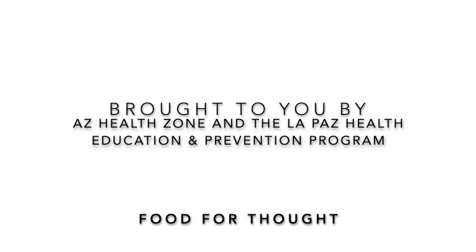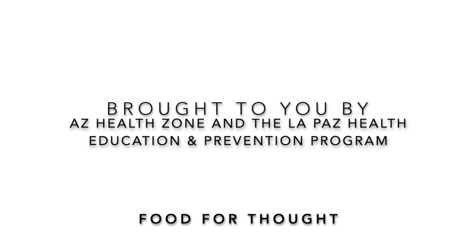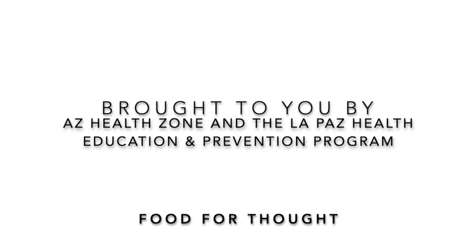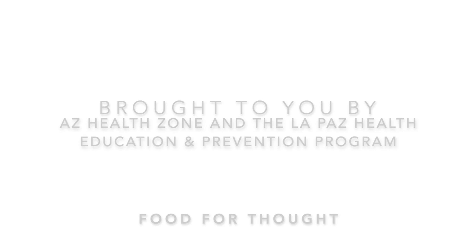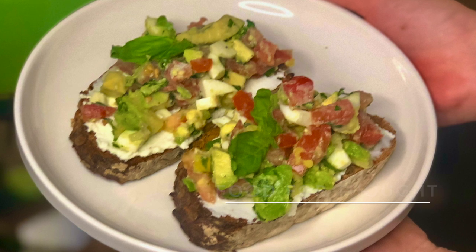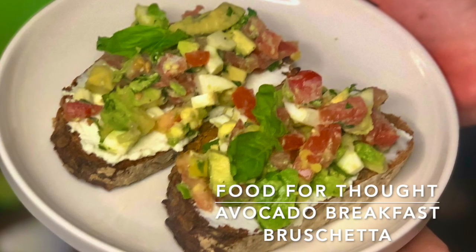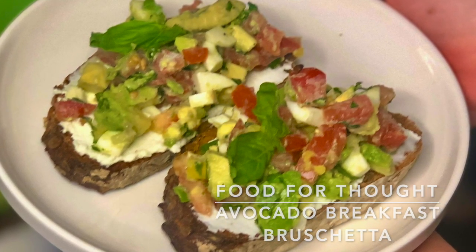Hey guys, Amanda Rouse here with AZ Health Zone and the La Paz Health Education and Prevention Program. We're back with another delicious episode of Food for Thought, one that you won't want to miss. This week's episode features our favorite Food for Thought yet — this mouth-watering avocado breakfast bruschetta.